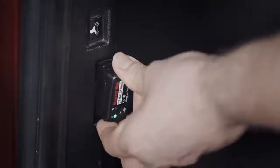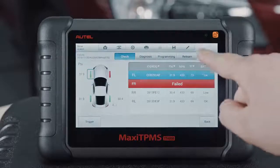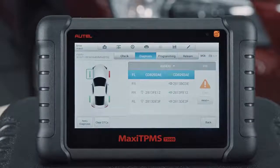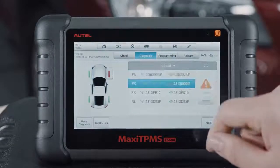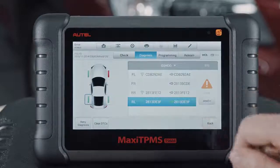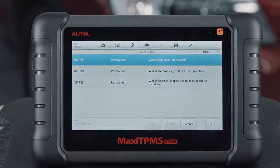The TS608's mini VCI enables the technician to wirelessly connect to the TPMS module, read registered sensor IDs, and compare them with the IDs of the wheel sensors. The tool's status graphic enables the technician to instantly recognize a system fault and what steps need to be taken to correct it.